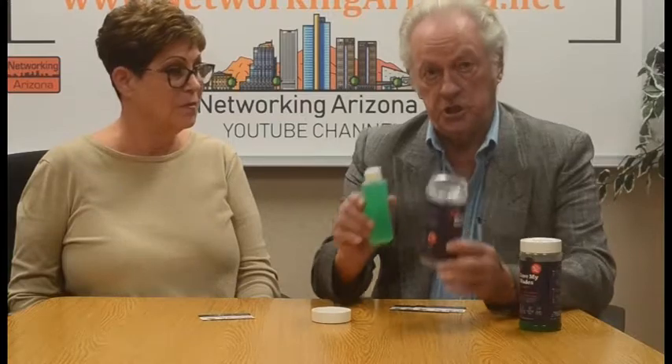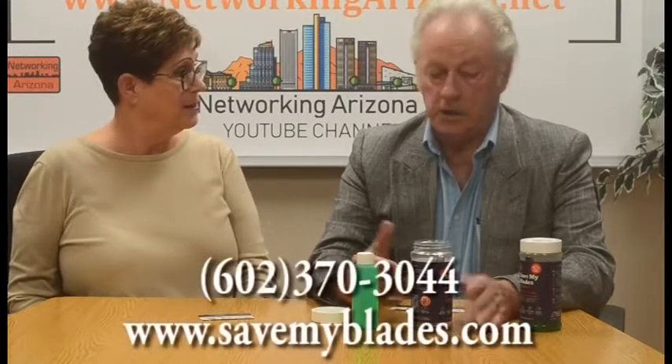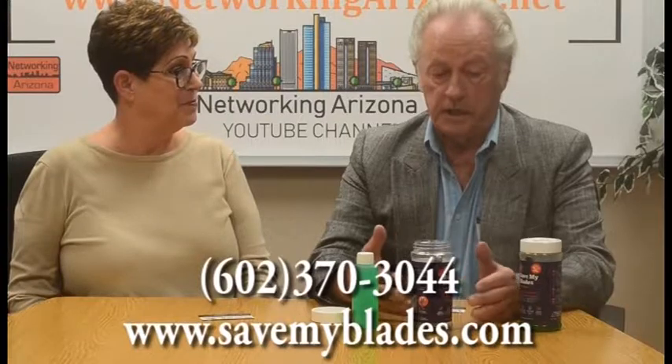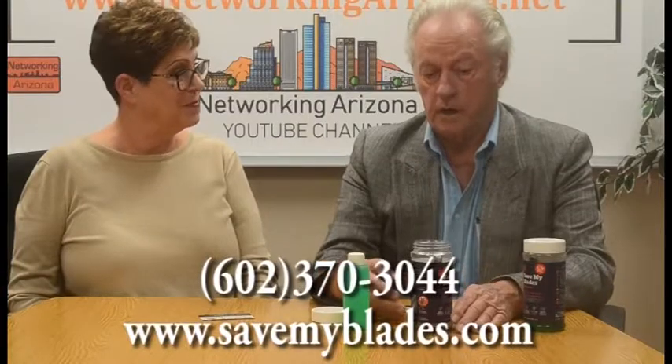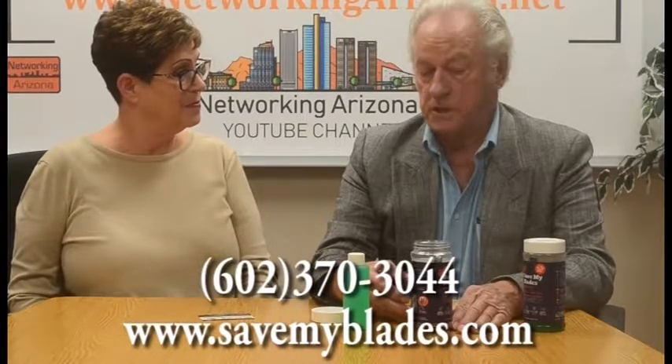This will last you a year. I sell it for $25, I guarantee it, and I sell a lot of it. You can get it by going to my website or by giving me a call. My number is 602-370-3044, or go to my website, SaveMyBlades.com.